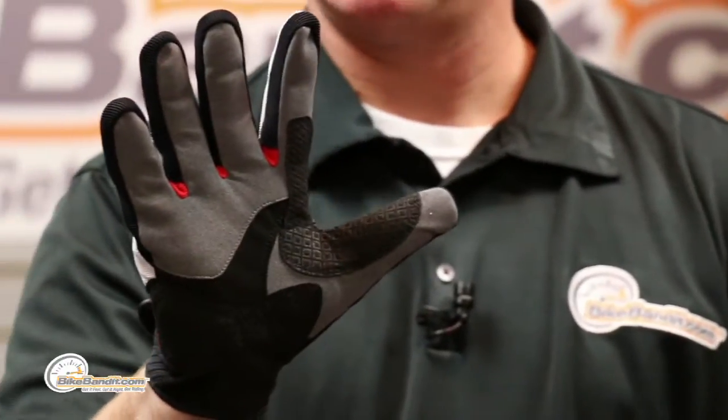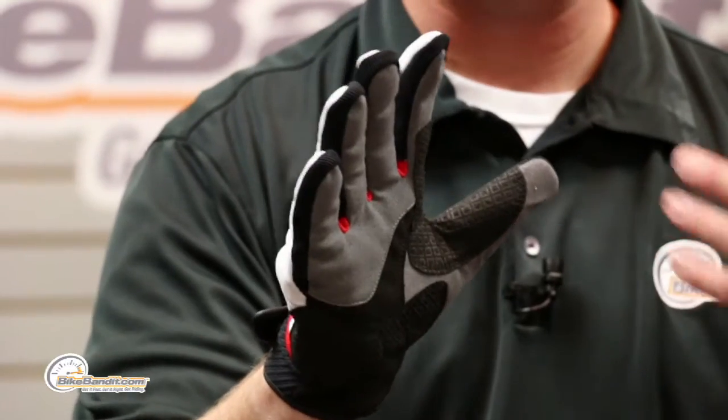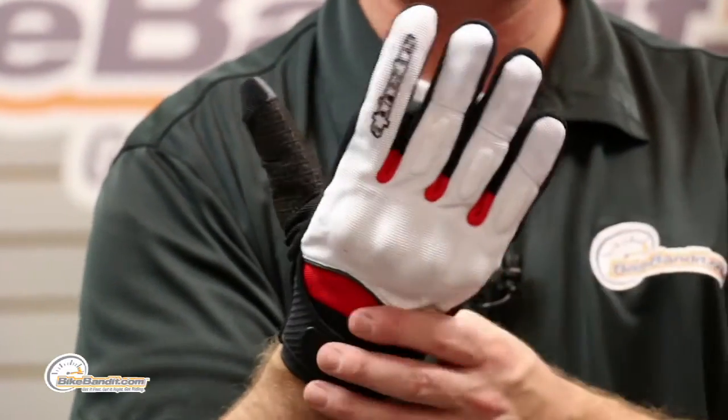So here we go, let's dive in. You're going to notice that this glove is very minimalist but has a lot of cool features that you might not even recognize unless I brought them to your attention — and that's why I'm here, to help you guys make educated decisions about what to put in your shopping cart.